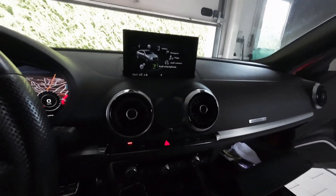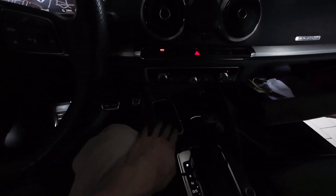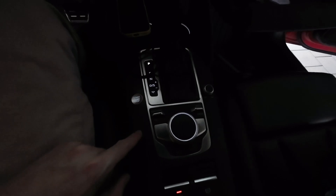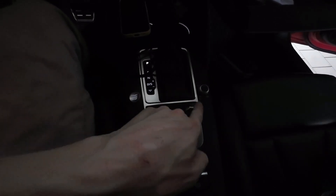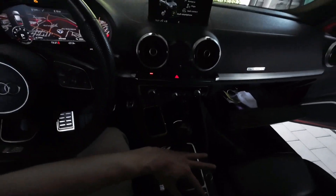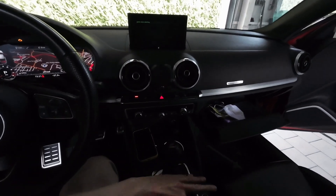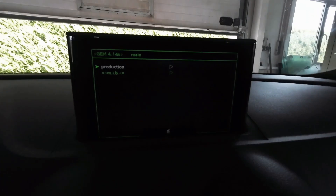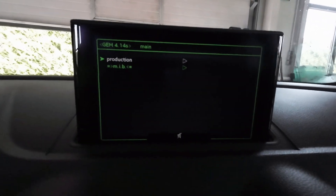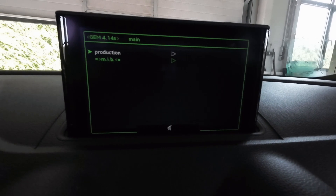Right now we want to enter the green menu. The ignition is on and the phone is disconnected — that's why we can see maps. To go to the green menu, we need to push forward those two switches at the same time — one and two — and keep it like that for a couple of seconds.